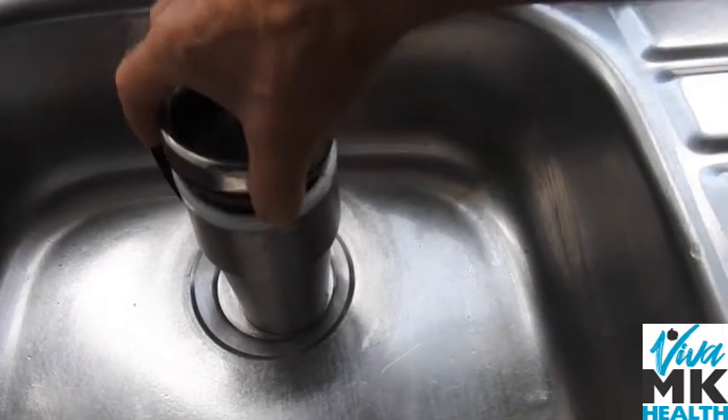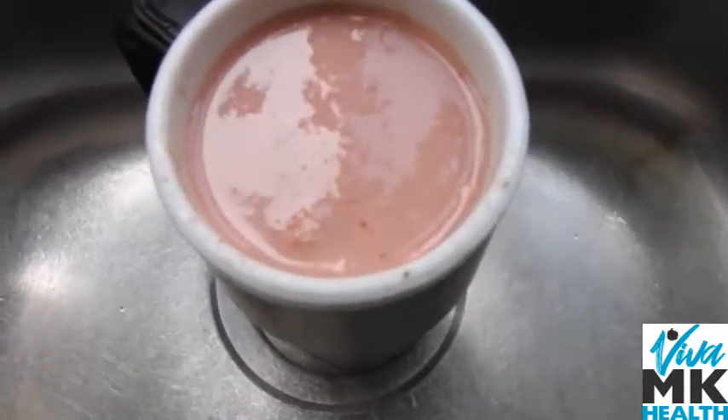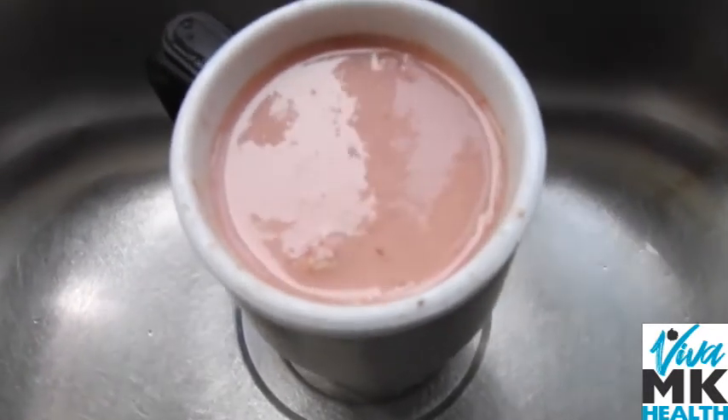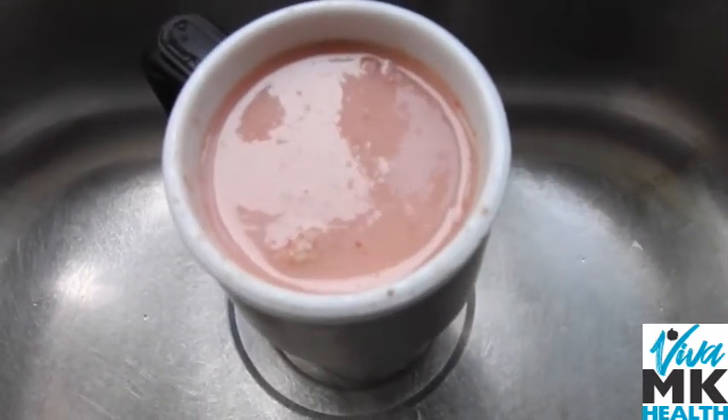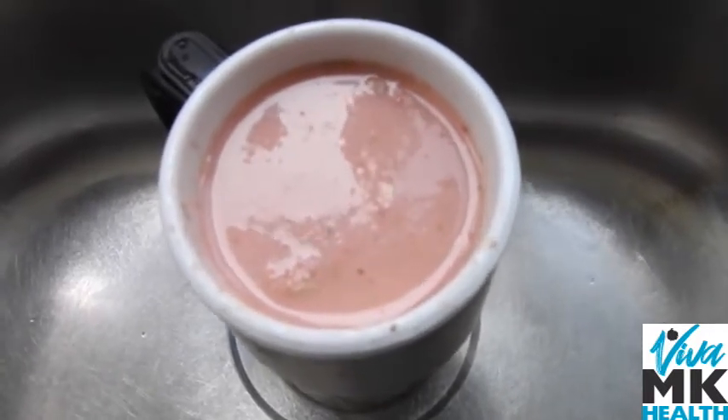Let's quickly take the lid off. As you can see, it's nicely mixed up. If there are a few lumpy bits left, don't worry about those because they're nice and oaty and they're nice for a little chew. In fact, they're very soft, so you don't need to chew them.